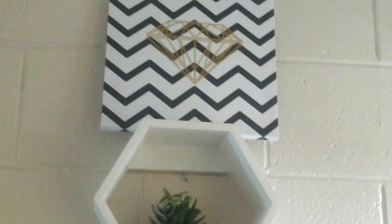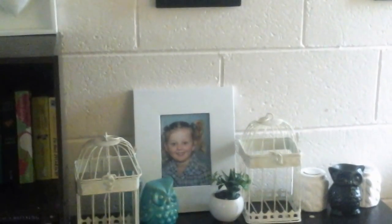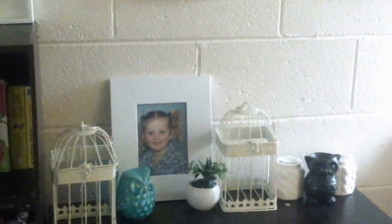That picture was a set of three. There are two other ones — one says 'be happy' and one says 'be loved.' The 'loved' one is on the other side of the lounge room, the 'happy' one is in my daughter's bedroom. And then that stuff there is all $2 decor, everything there is also from the Reject Shop.